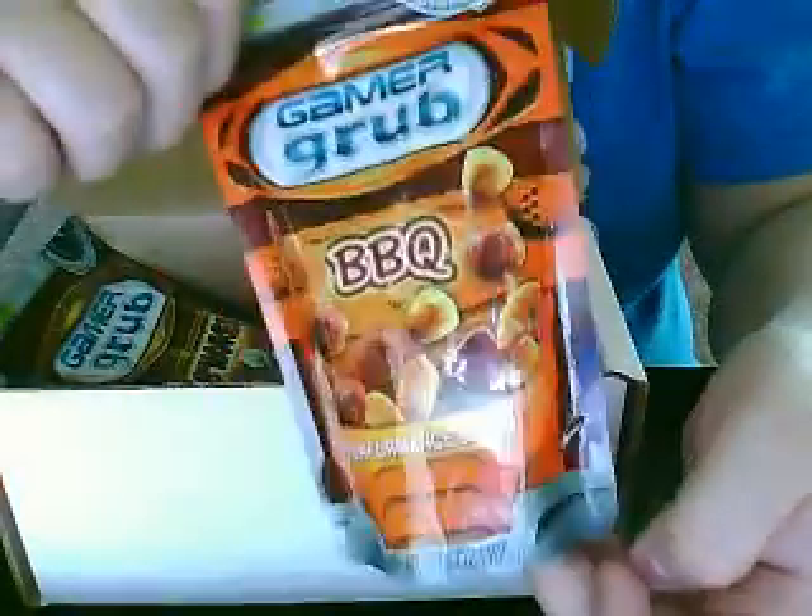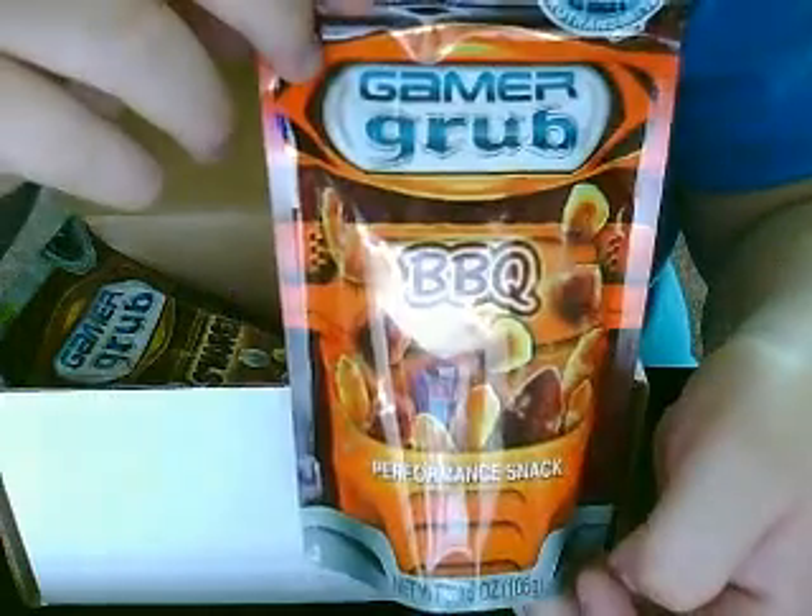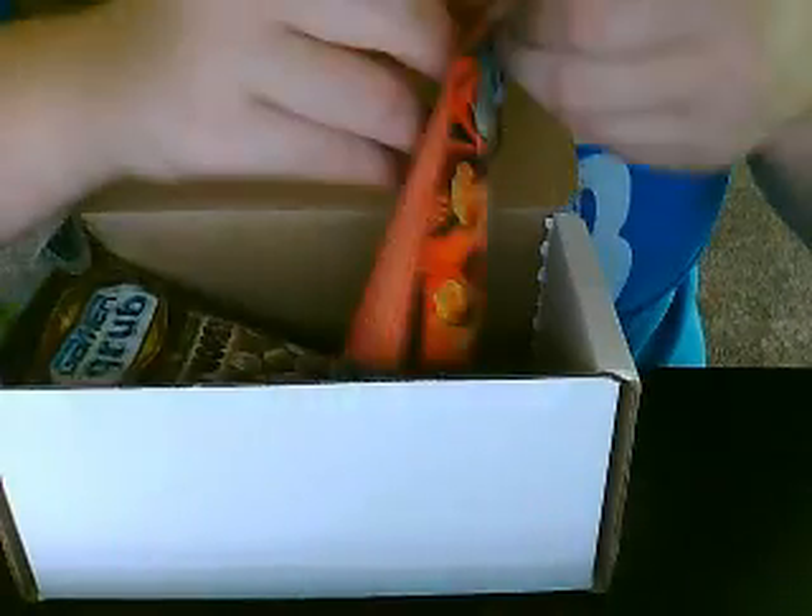The first one that I got yesterday was barbecue — very nice, vibrant bag. I'm not reviewing it, I'm just giving my first looks. So let's just open it up.